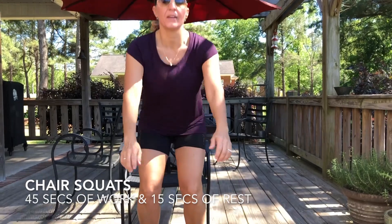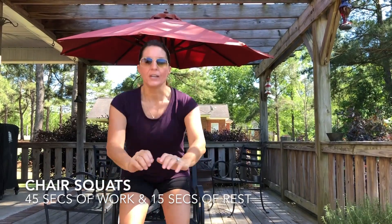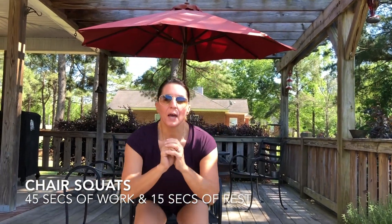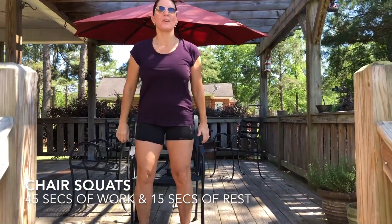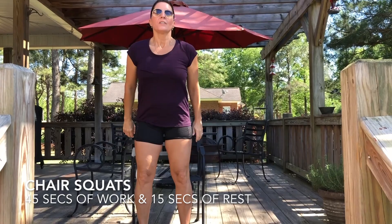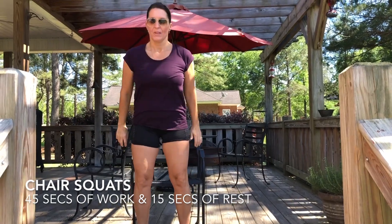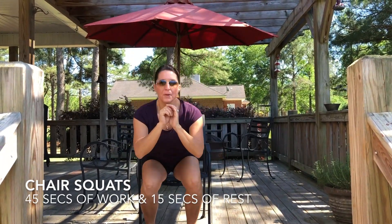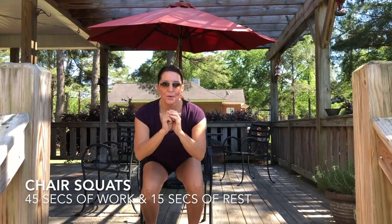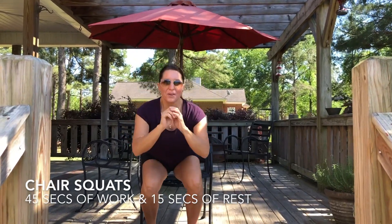Chair squats. Nice squat over that chair — just touch that chair and come back up. Keep that butt up, head up, back straight. Good form. Looking good, good job TC. We're going to kill these legs today.